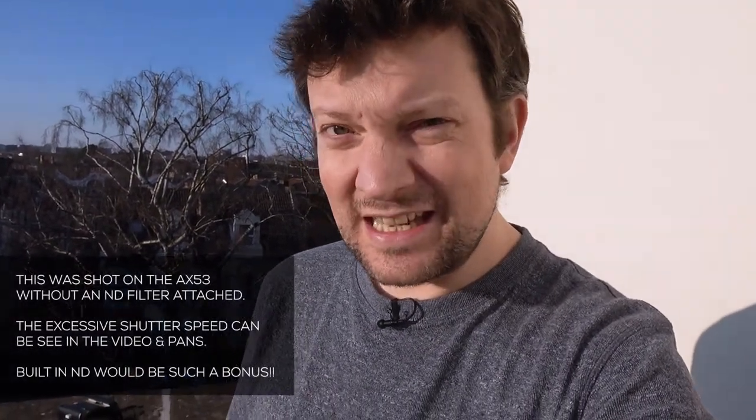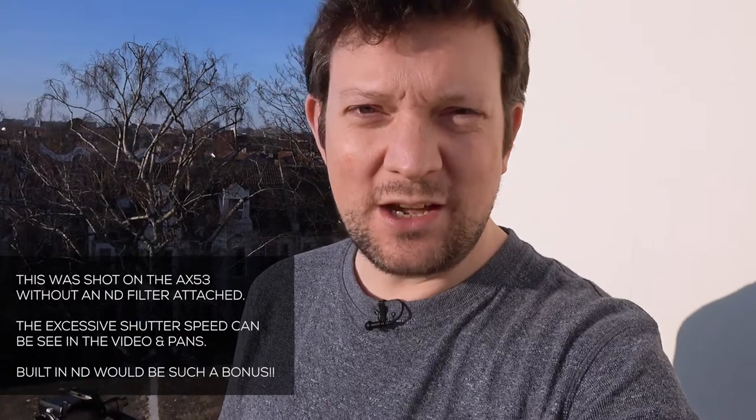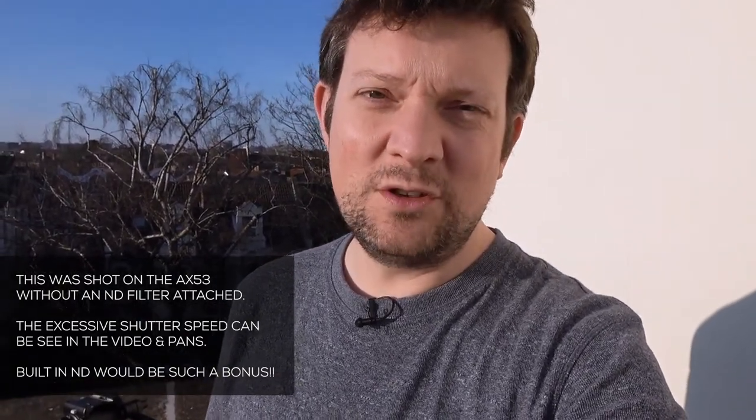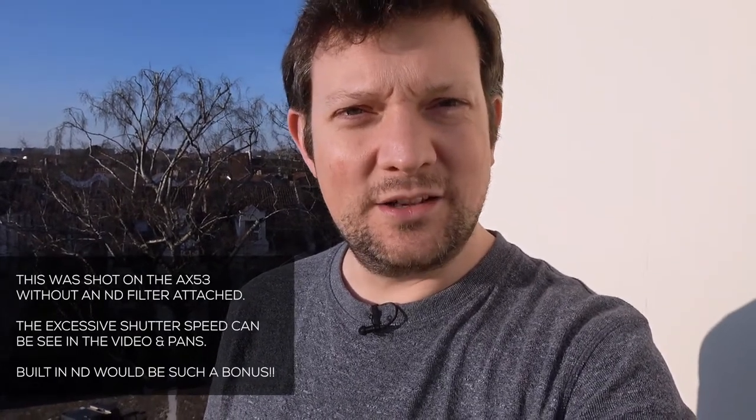With all the videos I've done on the AX53 camera, one of the questions I get asked the most is about a problem with using it on a tripod. A lot of reports say that when you use the AX53 on a tripod it tends to move around a bit — the lens mount that is so good for steady stabilization and gimbal use becomes a problem when it comes to being completely stable on a tripod. That's what I'm going to try today; I don't really use it much on a tripod and I've never really had any reason to.